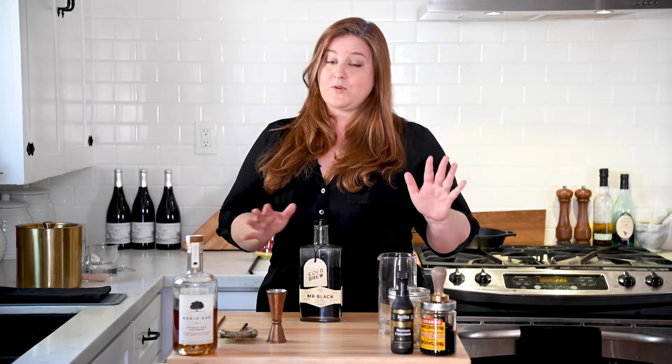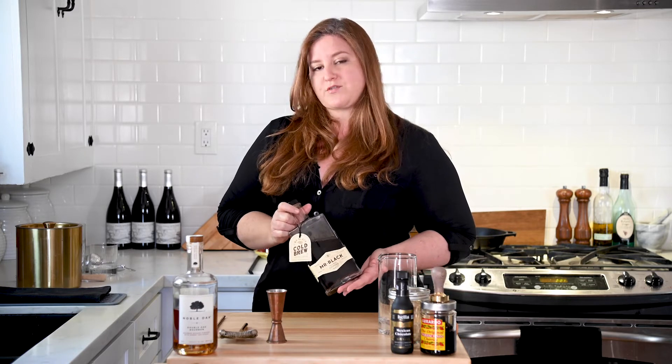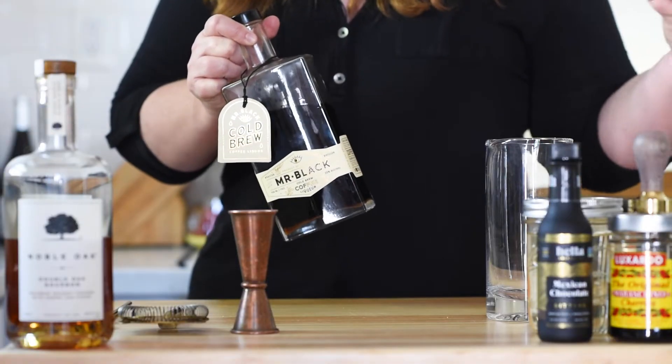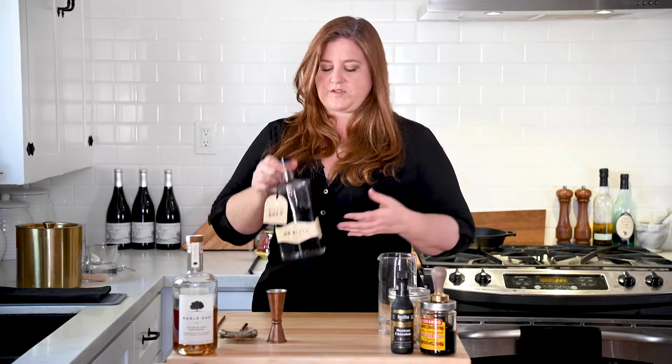Spoiler alert, they're very, very different. And second spoiler alert, this is delicious. I love it. However, I am aware that Mr. Black is not readily available all over the world. So if you can't get your hands on this, I would, rather than substitute another coffee liqueur, actually just use black coffee because the flavor on this most closely resembles coffee rather than the sweetness that some other coffee liqueurs have.